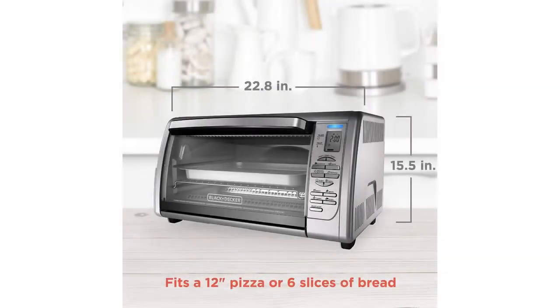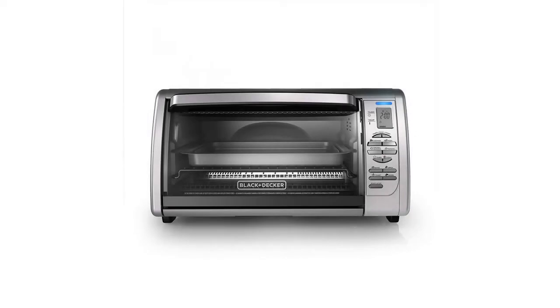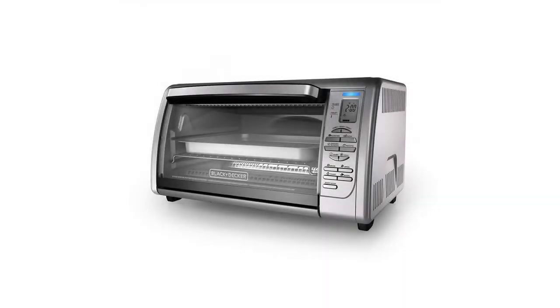120-minute timer with automatic shut-off when the timer runs out. The expanded toaster oven fits nicely on the countertop, while the curved interior makes room for 12-inch pizzas and 6 slices of bread.